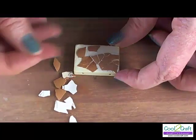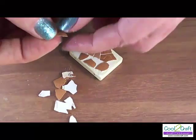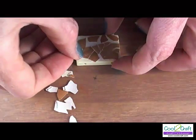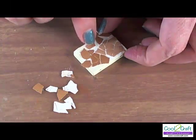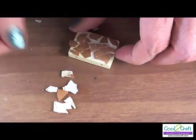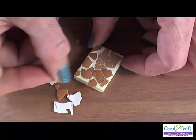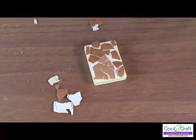Don't worry if some of the pieces hang over the edge slightly — you can fix that once the glue has dried. Continue to add your eggshell pieces until you have the pattern that you want. Use those little tiny pieces to go in between some of the larger pieces. If you don't like handling these small pieces of eggshells, just use some tweezers, and that way it will be easy for you to place the eggshell pieces right where you want them.